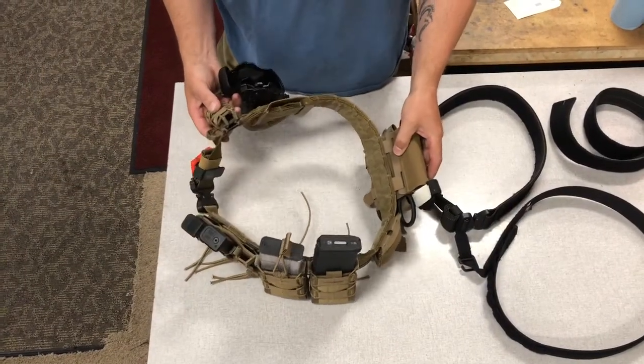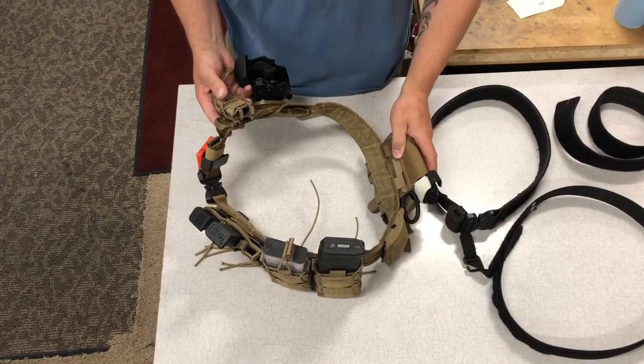This is the TacPak modular belt system. It's fairly new — a new product that we're carrying here at Bowers.